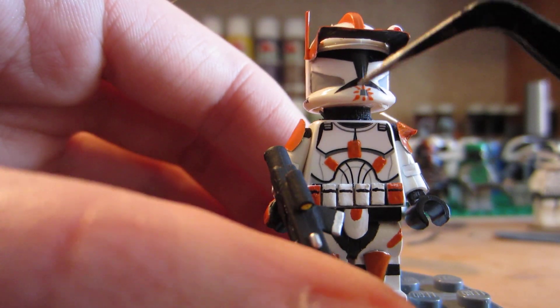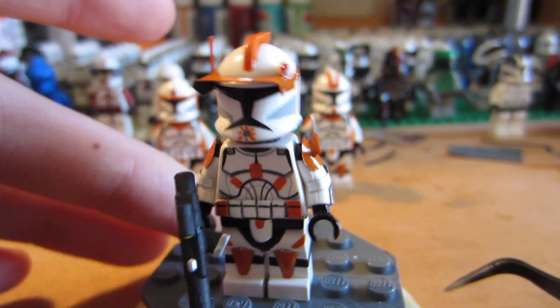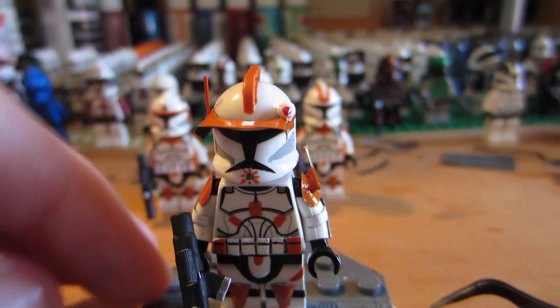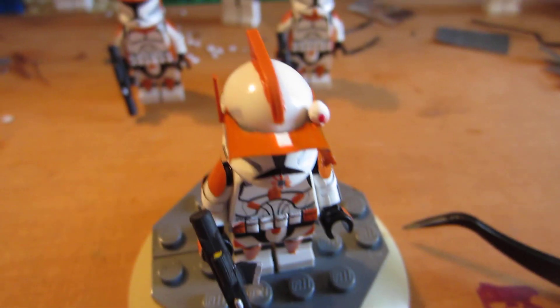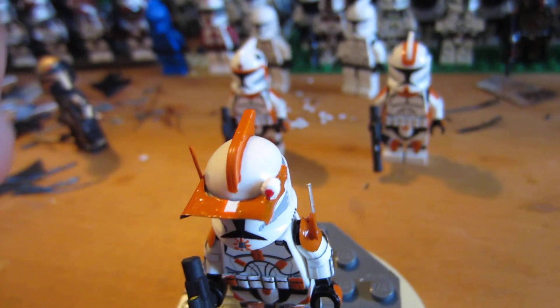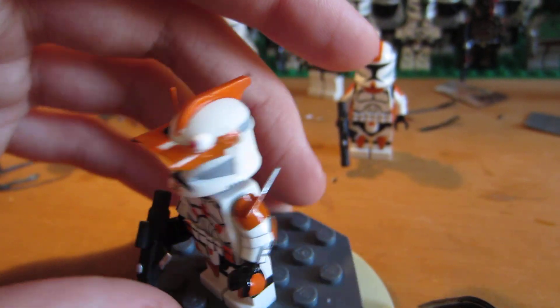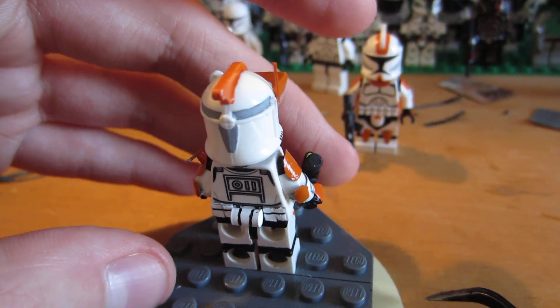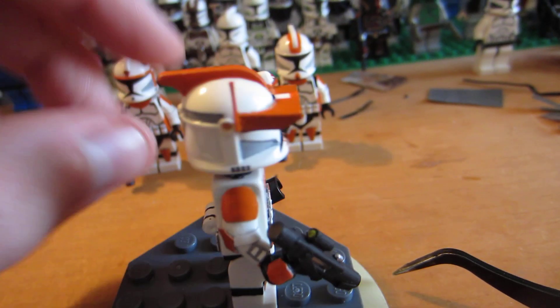His helmet — he just has these stripes going on his chin. He doesn't even have a lot of color in his helmet, or at least the face part, but that's okay, it works. Got the visor, got the white stripe down the visor, and then whatever this round thing is — I think it's like a flashlight, they don't really explain it too well. Then the antenna. Moving to the back — basically the same thing.